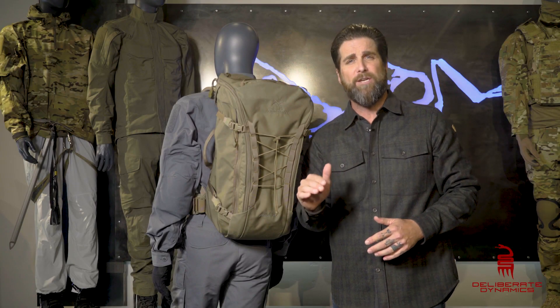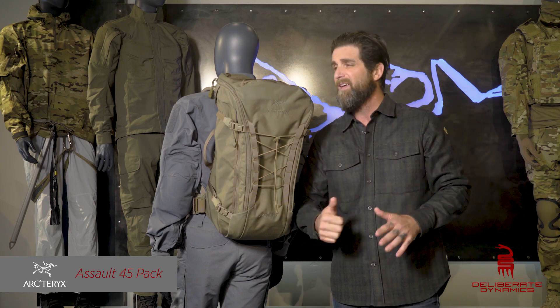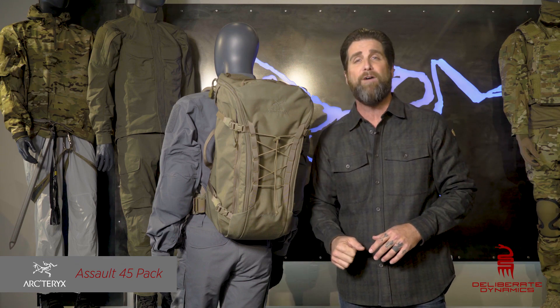Hey, what's up? I'm Grant, one of the instructors here at Deliberate Dynamics. Today I'm going to give you a real quick smoke check on Arc'teryx's new Assault 45 pack.